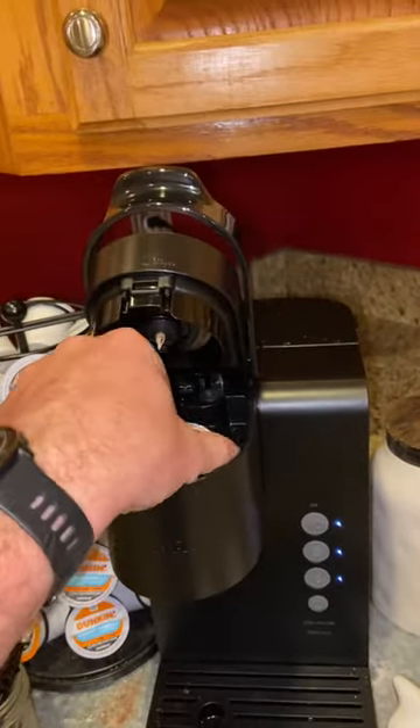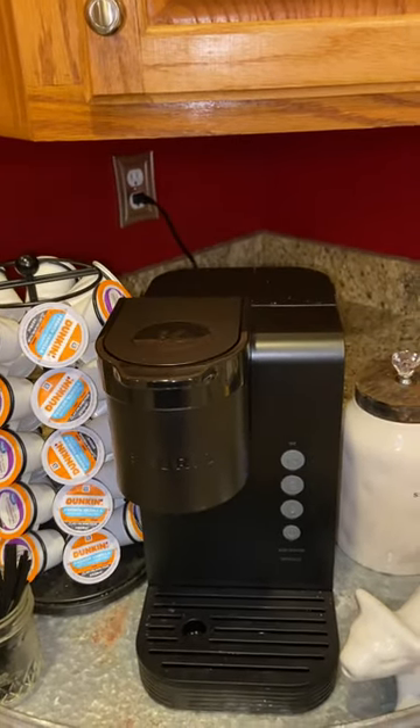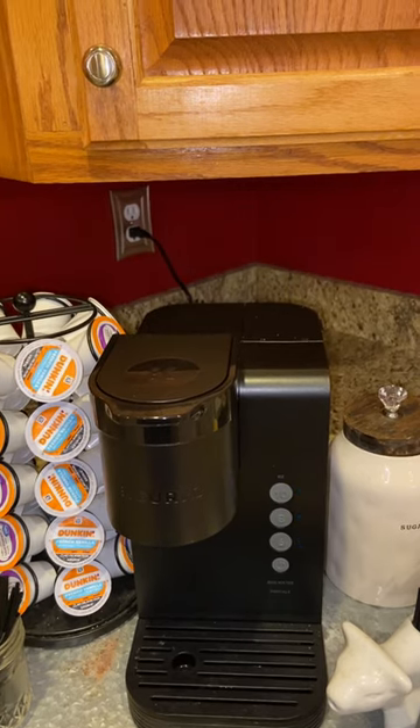Close it back — you'll be prompted to hit the 8-ounce button until it stops. You might have to add water two to three times to your reservoir, and then eventually the descale light will go off.